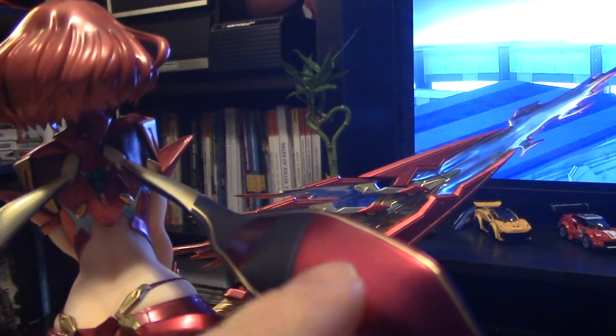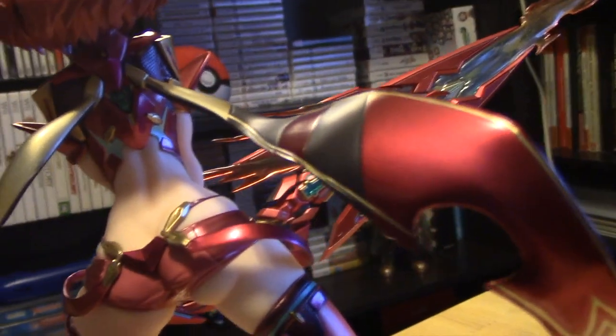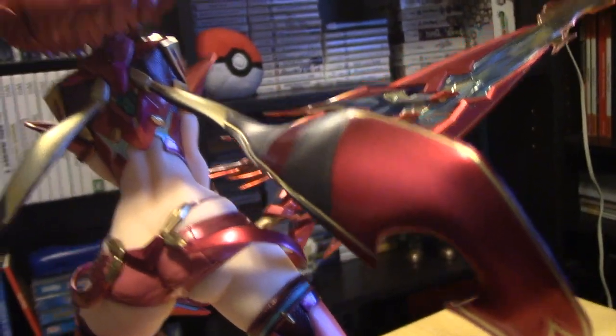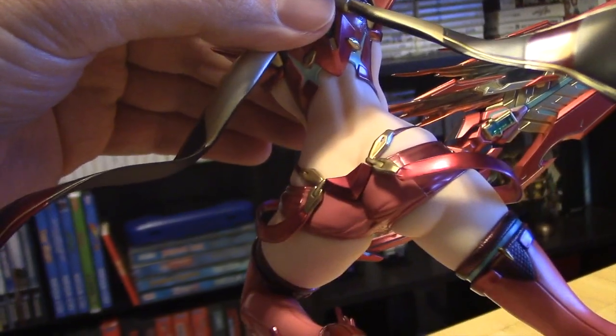She looks great. I like the two cape flaps — that's what I'm going to call them. The paint on them is some of my favorite. Let me try to avoid the TV reflection here. Her backside looks really good as well.